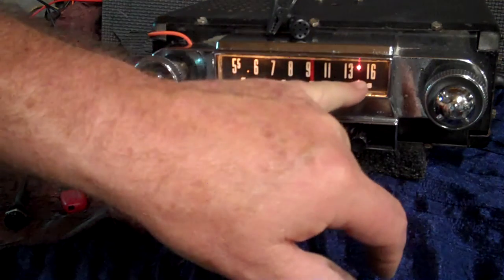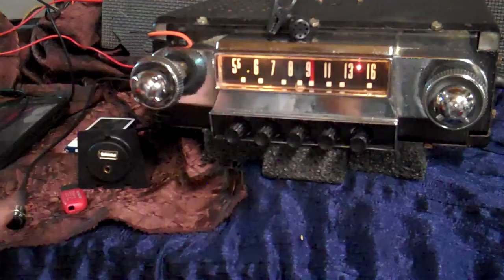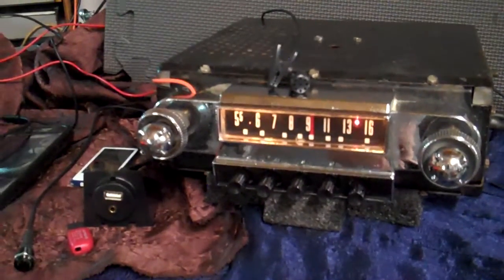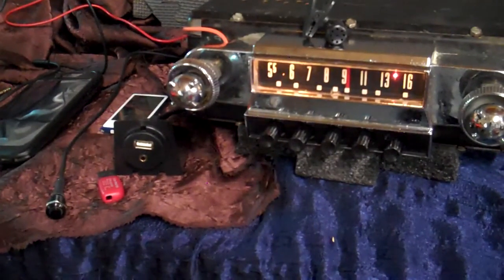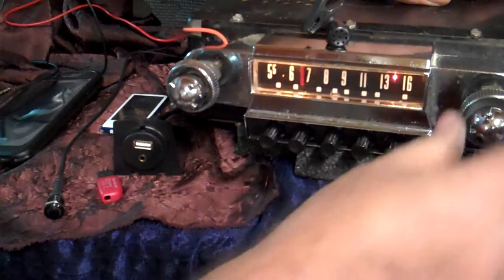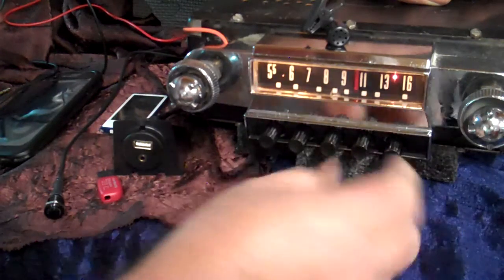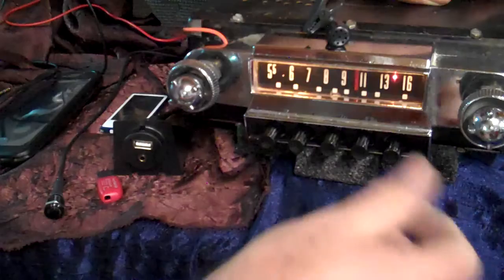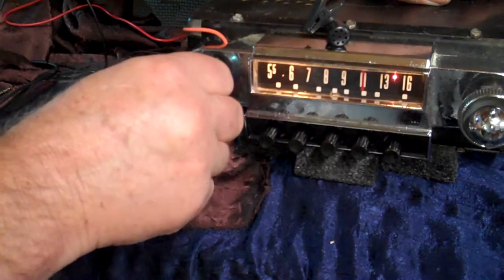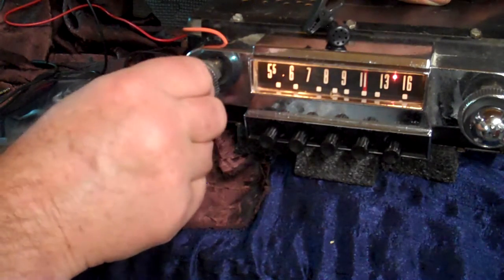The stereo LED will be red for stereo, and you'll see it go to kind of a yellow when I'm not using FM stereo. Let me get the camera set up a little better. Right now you're on FM stereo — good signal, clean sound. All your presets still work. Went through and lubed all that up so you can set your presets on it.